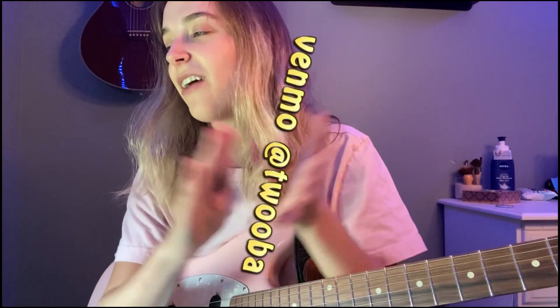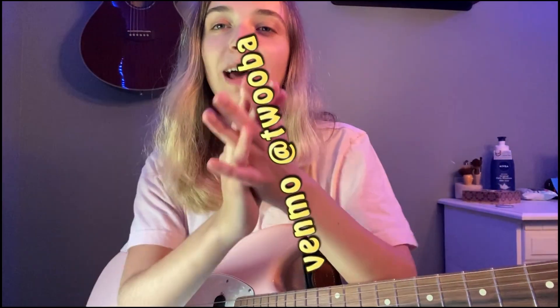Yeah, I guess that's kind of all I want to say about open D tuning for today. If you guys have any other cool tunings I should check out, let me know. I can't monetize my YouTube channel, but anyway, thank you for watching and we'll see you next time.